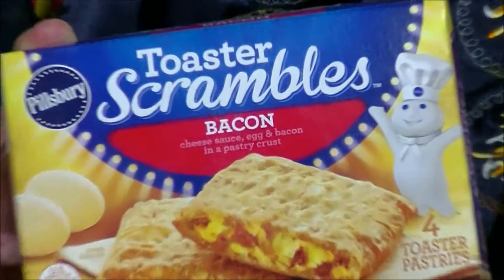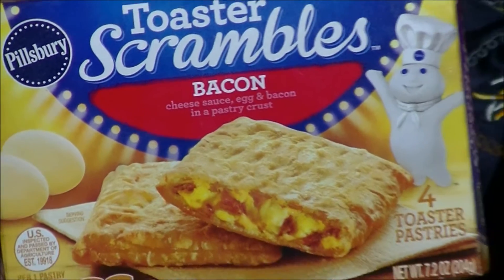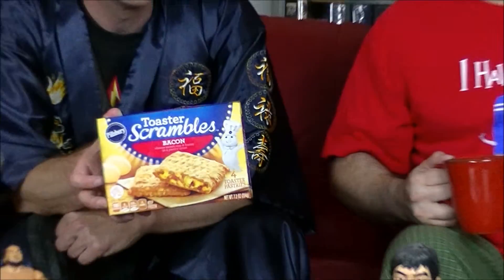The Pillsbury Doughboy has brought us something new — or if it's not new, it's new to us, because we've never had them. They're kind of reminiscent of the Toaster Strudel, except they don't have that creamy white glaze across the top. That's not involved in this, but there are four of them in the box.